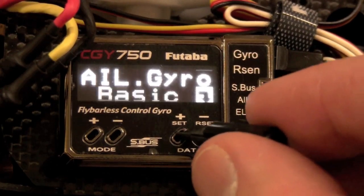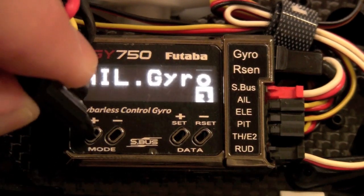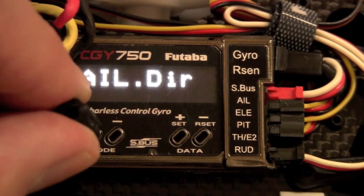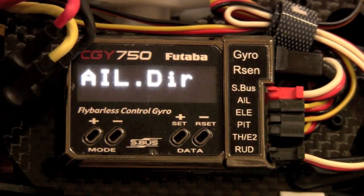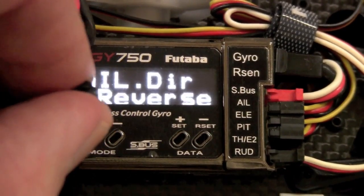Now we go into the aileron menu — there's not much in there, which is good. First is direction. When it comes to the aileron and elevator screens, reverse is going to reverse the compensation direction. When you give your swash plate right, you want it to compensate left; when you tilt left, it compensates right. Same with elevator — when you tilt forward, it tilts back. If you set this correctly, it really can't mess up on your first flight.